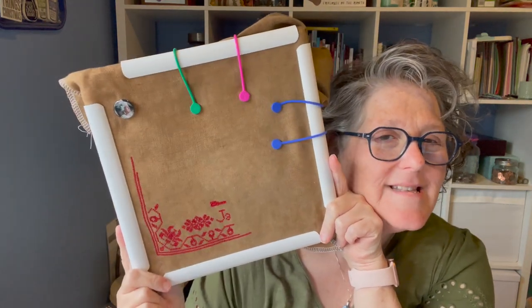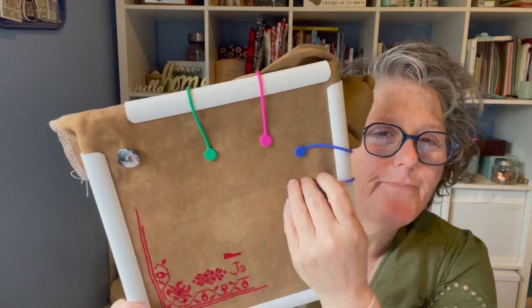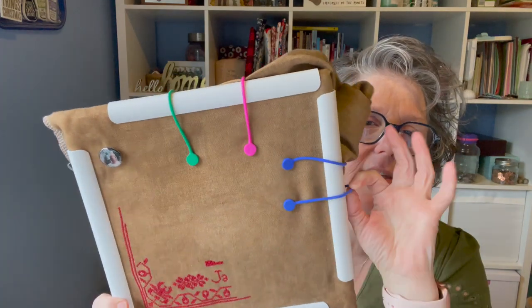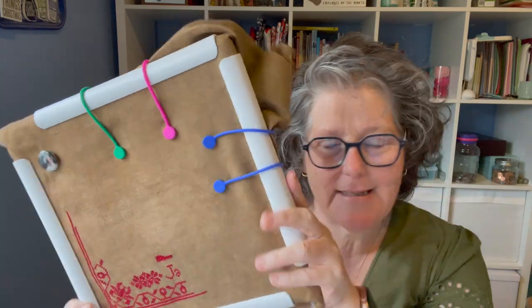I was showing you this and talking about what I use to hold my floss on. These are great, and they're stretchy so you can get them pretty tight. Magnets are great too.